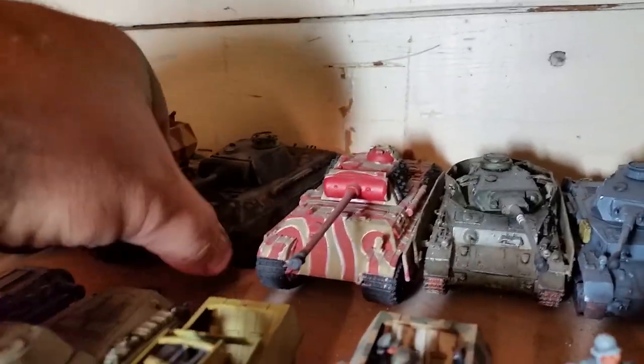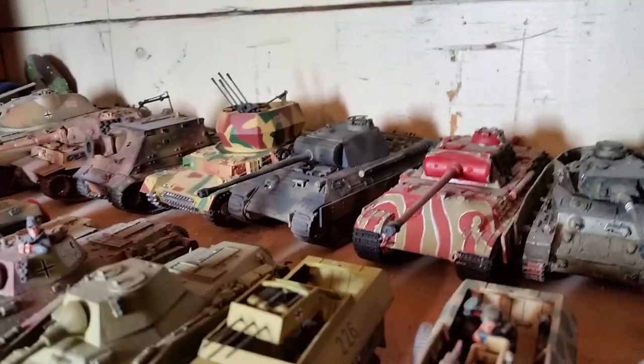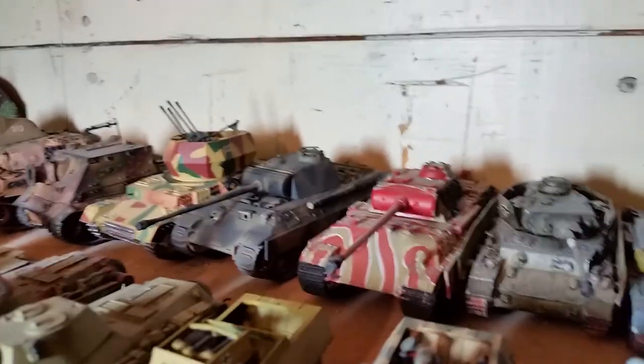Next to that is the Warlord Games plastic Panther, and I had that done in kind of a gray and green camouflage scheme.